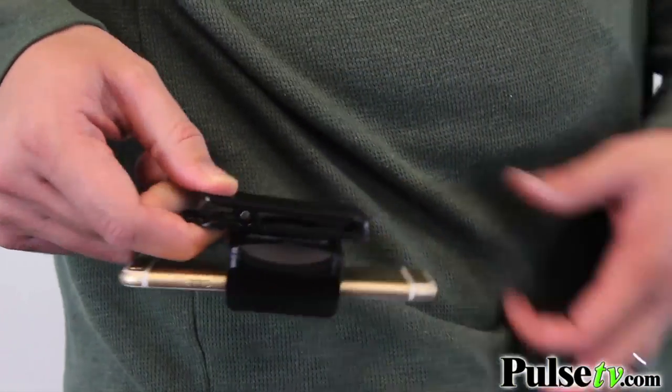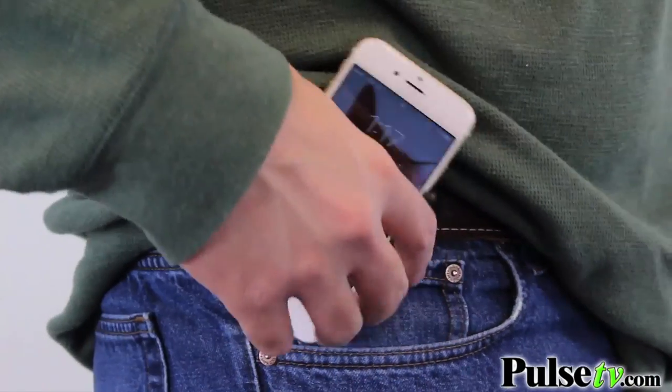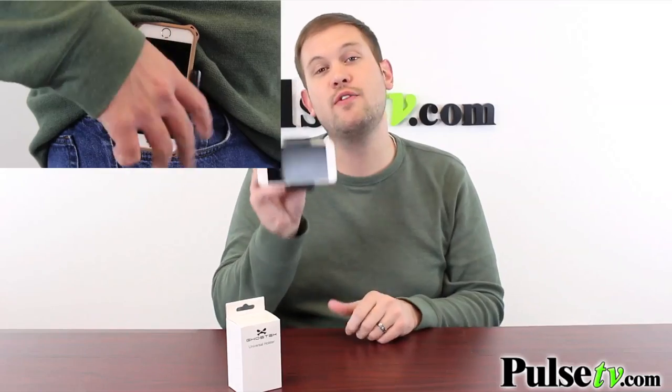Now once you have your phone inside the bracket, you've got this handy belt clip on the back here, which is super heavy duty. It's made out of ABS plastic, which is really nice in case you drop this — it's not going to break. It twists around at 360 degrees, meaning you can have your phone either horizontal or vertical on your belt, whichever you prefer. It makes it super easy to take off your belt, so you don't have to dig in your pocket when sitting down trying to answer a phone call. Much more accessible.